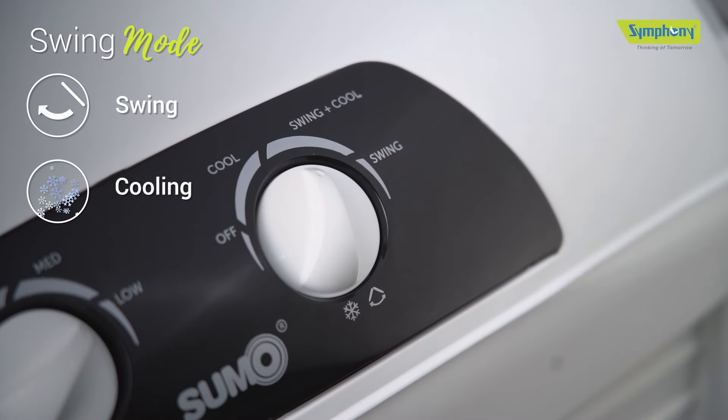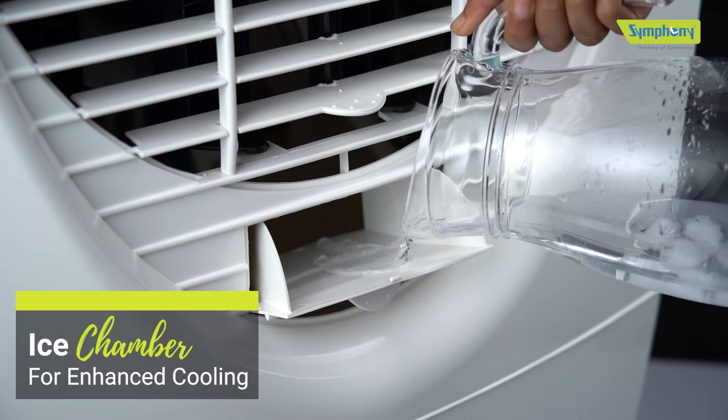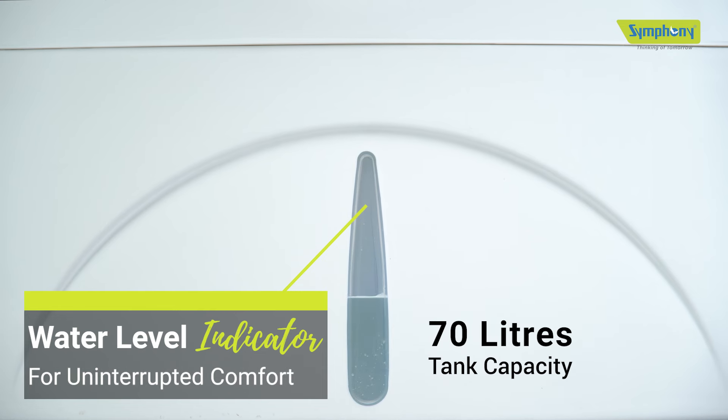Choose between modes like cooling mode, where the cool flow dispenser efficiently distributes water to the pads for even cooling, or cooling with swing mode, or just swing mode with auto louver movement for an evenly distributed cool breeze.